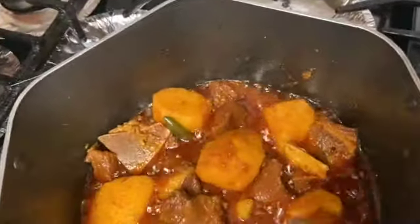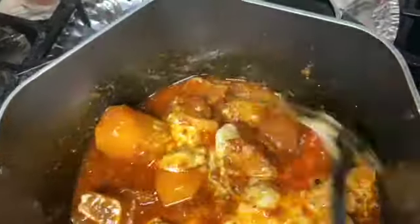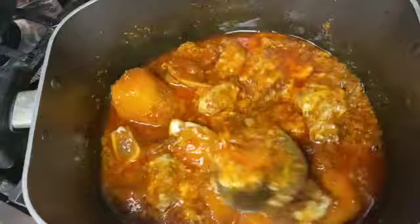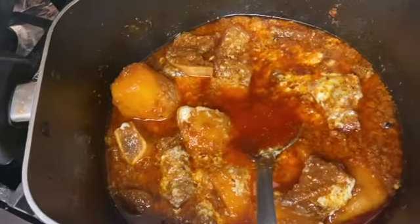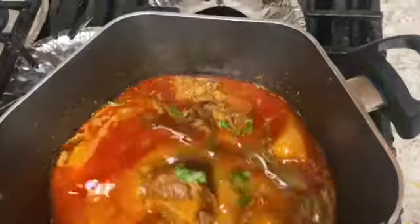Here we have done our aloo. Now we have added 1 piece of dahi. We will mix it so that there are no lumps in it. The dahi is very smooth. Now let's add 1 cup of water. Now our dahi is ready.